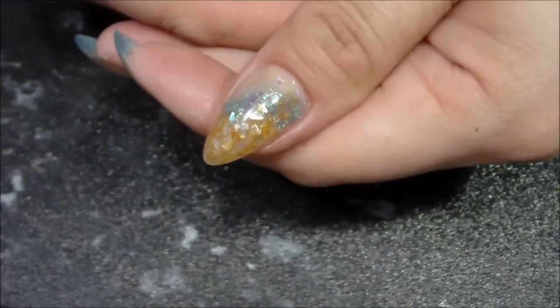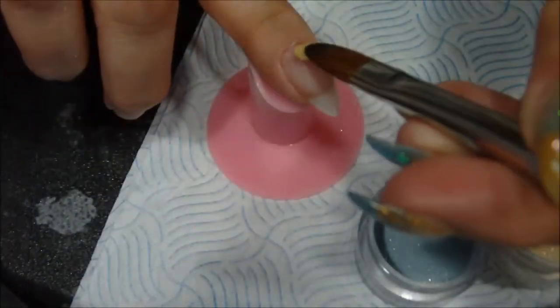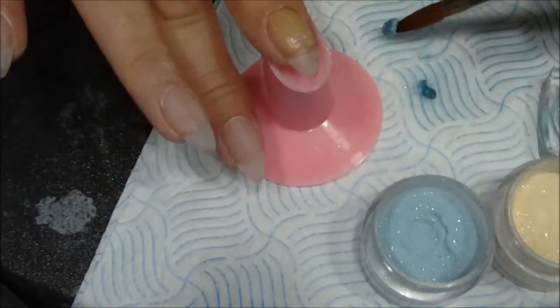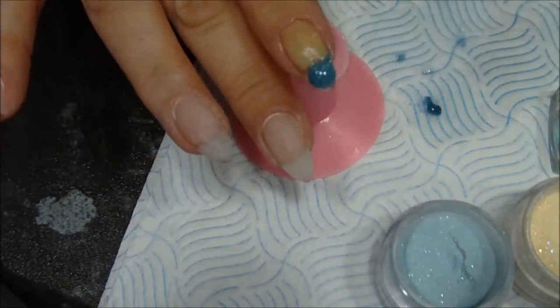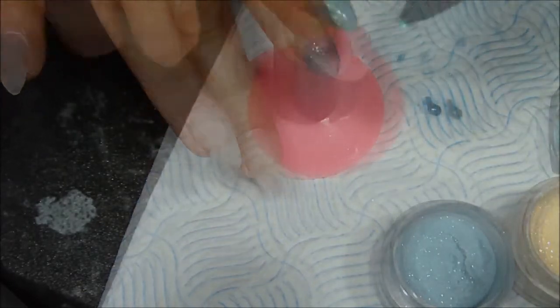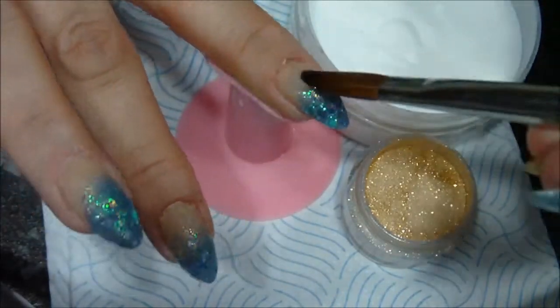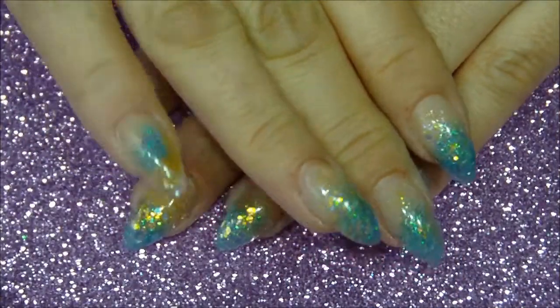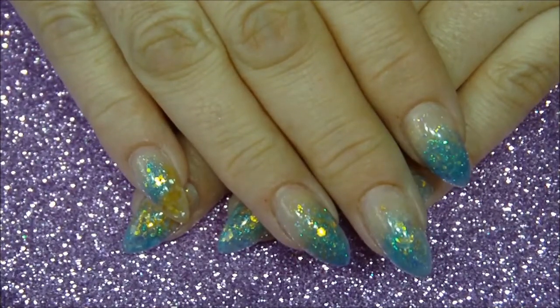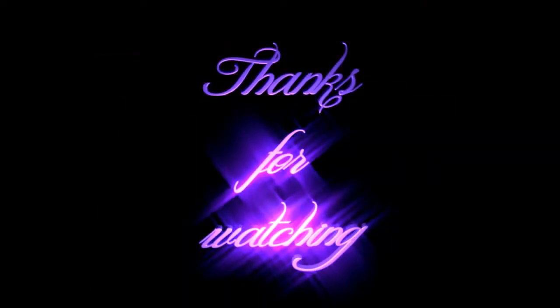I repeat the same for my other hand and I'm showing you a few shots of how I did it. That's it — hope you enjoyed my video! If you did, give a thumbs up and don't forget to subscribe. In my next video I'm going to show you a 3D mermaid tail which I did over this beautiful base, so stay tuned. Thank you for watching — till next time, bye!